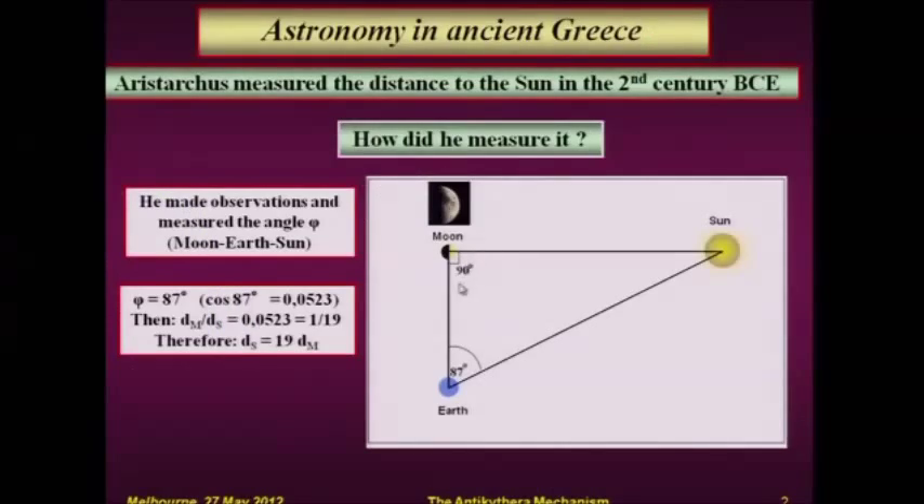You can imagine that if the Sun was very close, at the distance of the Moon, it would become closer and closer, and this angle would be zero. On the other hand, if the Sun is at an infinite distance, this angle should be 90 degrees. So the distance of the Sun depends on this angle.